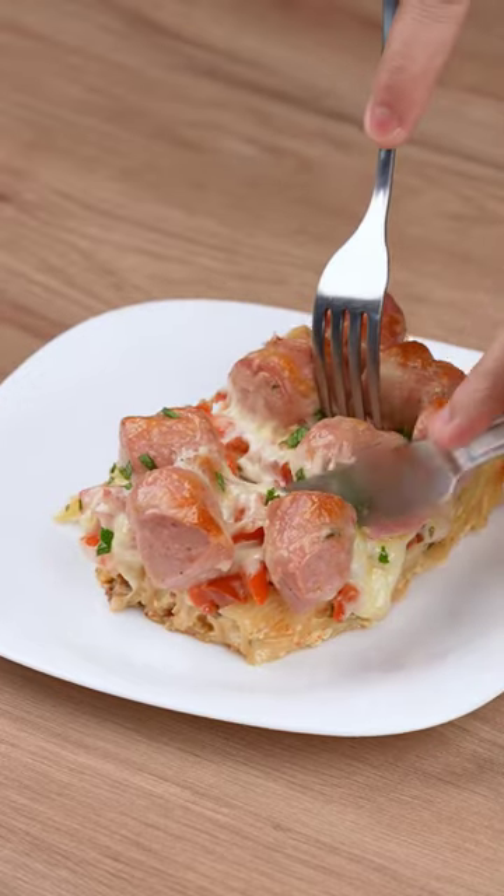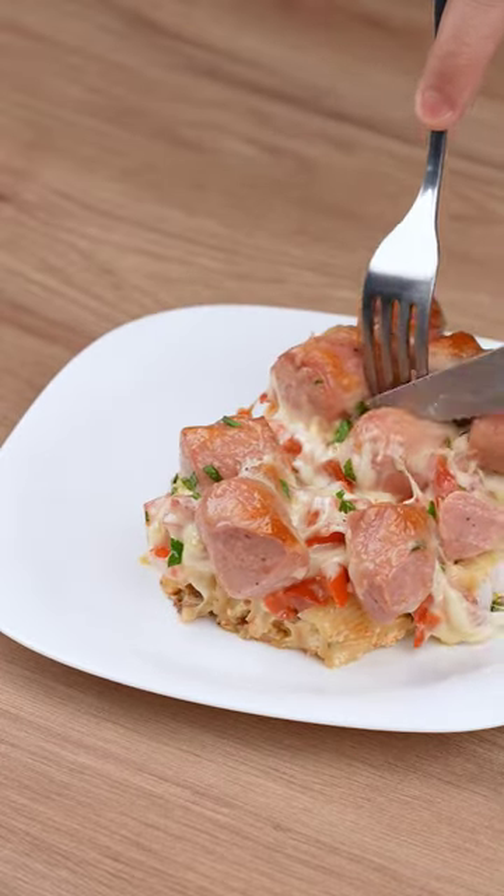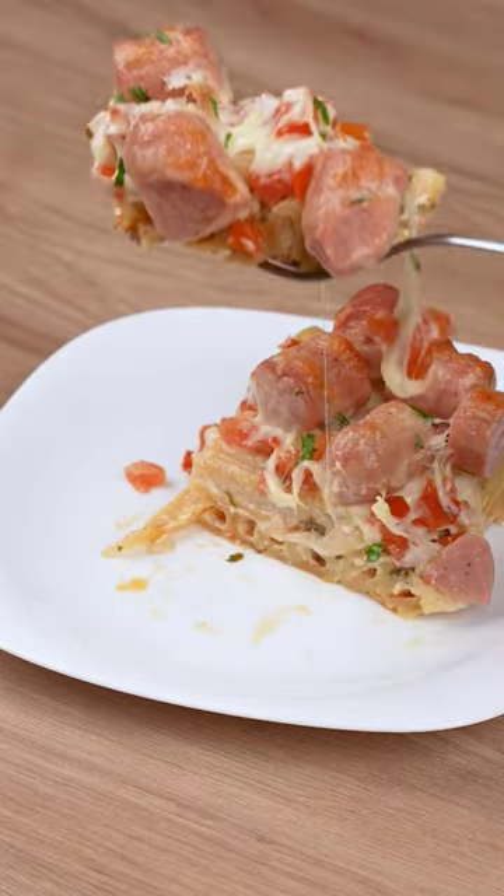Sprinkle some fresh parsley. Thank you for watching and sharing this recipe. See you next recipe. Bye!